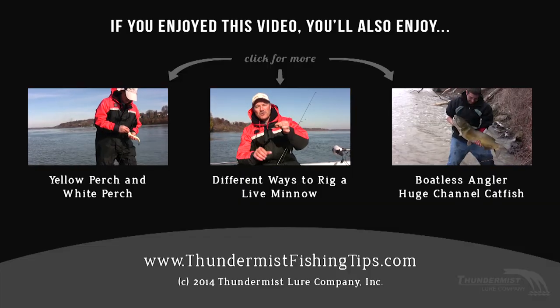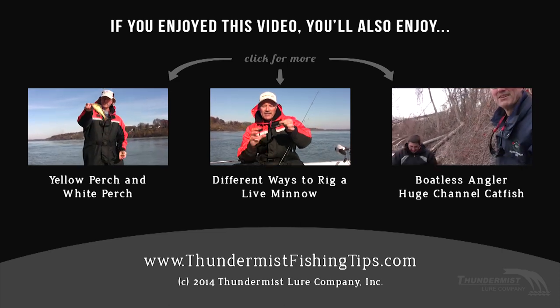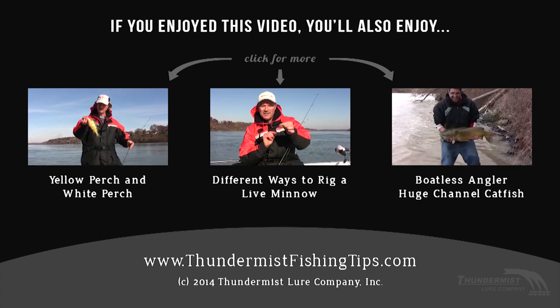A lot of commotion again triggering a lot of bites — so that's another very effective way. They're going to hit the head first, so wait an extra second if you use this method.